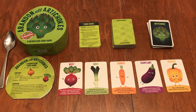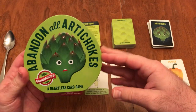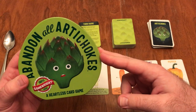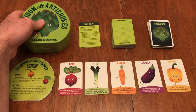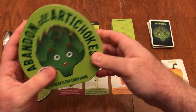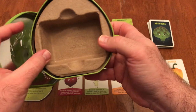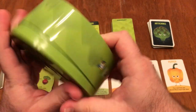Hello everyone and welcome to another Howlou Sees It review. Very excited to review this game for you tonight: Abandon All Artichokes, a heartless card game by Gamerite. It comes in a cool artichoke-shaped tin with a nice insert that holds all the cards neatly with the rules on top. Everything fits in there great.